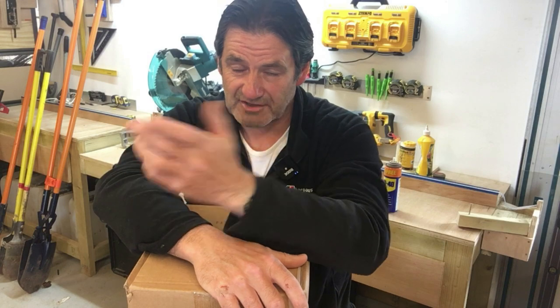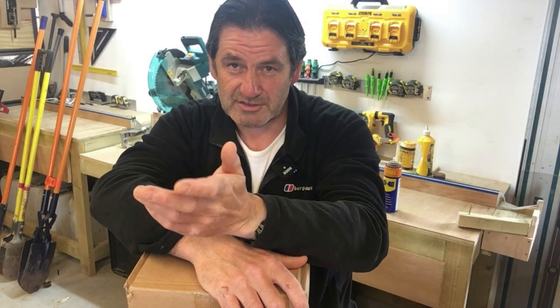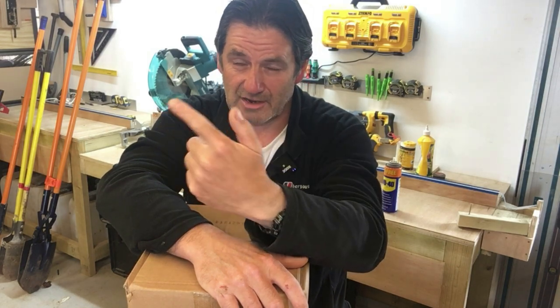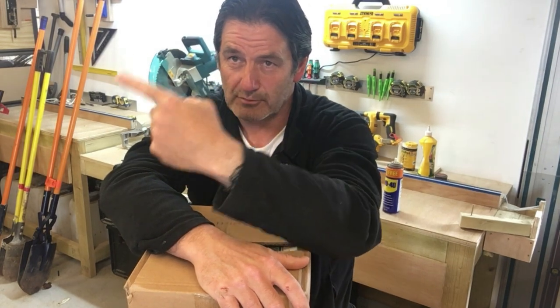For this job normally I would use a farm jack. I'll stick a little video in here because I made one for my Facebook page showing how I would normally jack a post out — I'll put that in here now, it's just a 30 second clip or something.